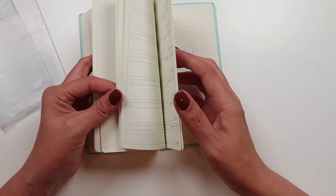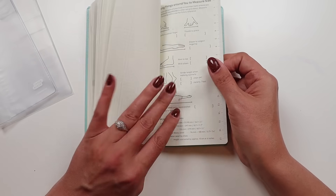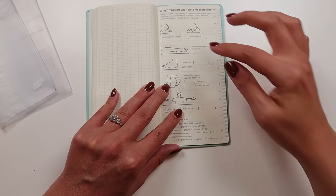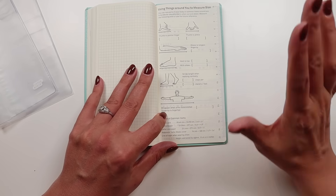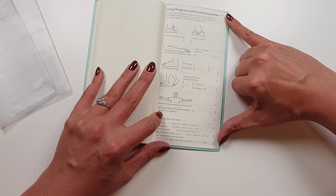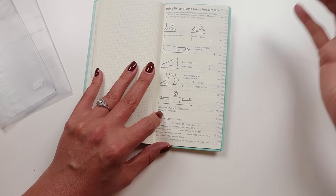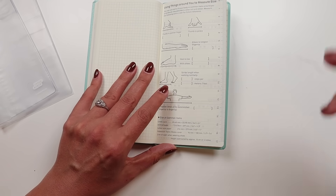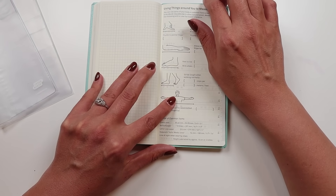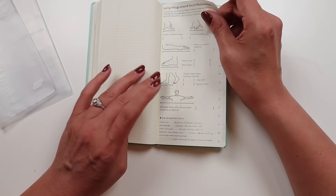Then finally, after the notes pages, you have a guide with ideas for how to measure things using your hands and arms — like thumb to pinky, how many inches — to help you measure common things. It also gives you some other ideas in terms of common items and what their sizes are.